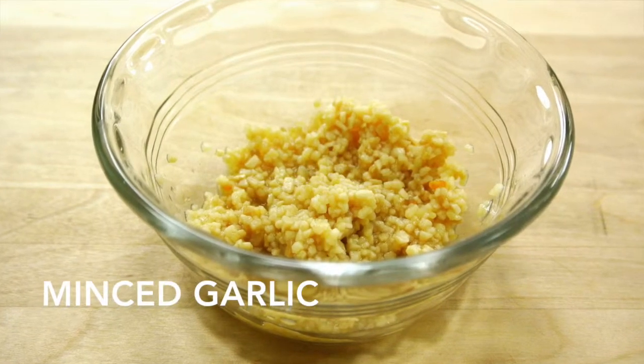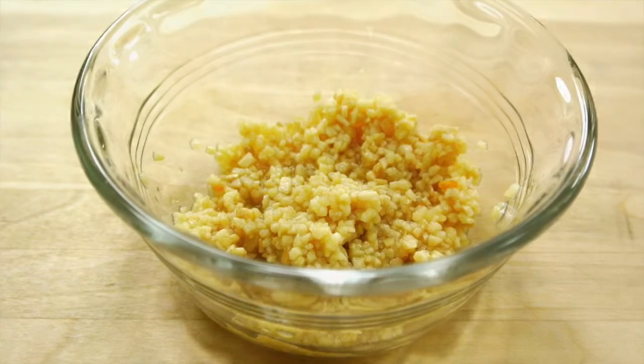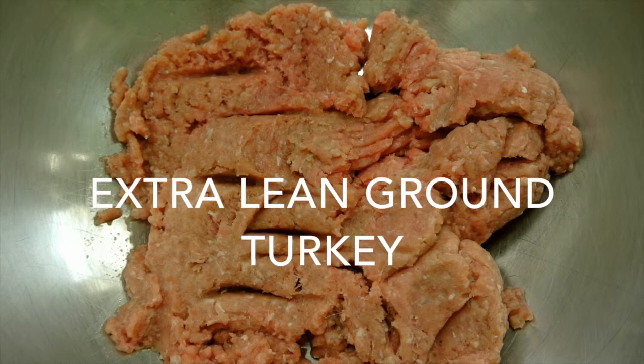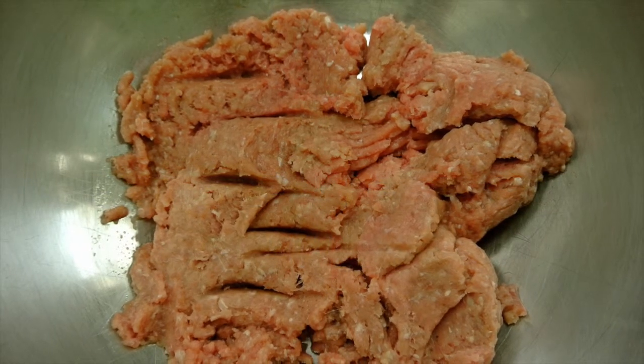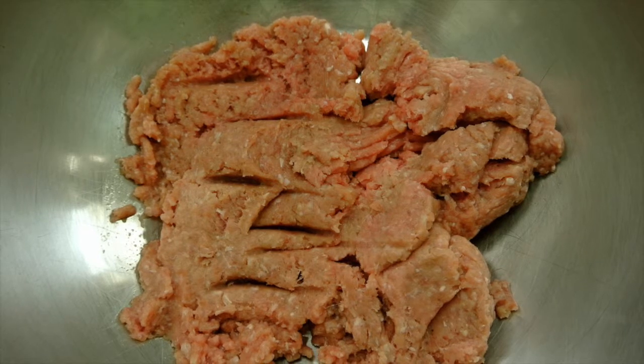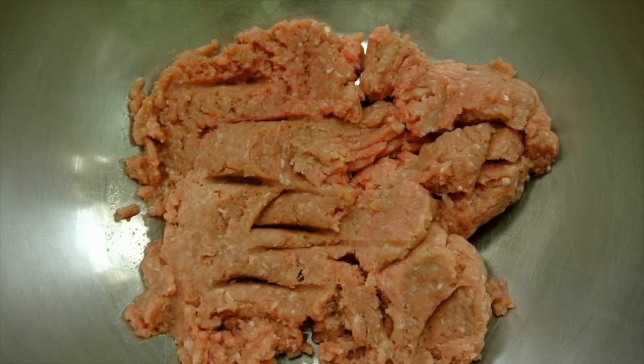One teaspoon of minced garlic, and 1.25 pounds of extra lean ground turkey. Turkey is a healthier alternative to pork or beef. It is lower in calories, total fat, saturated fat, and cholesterol.